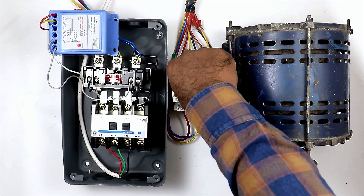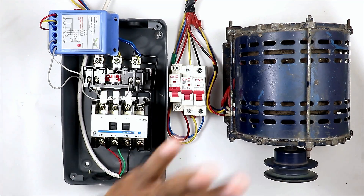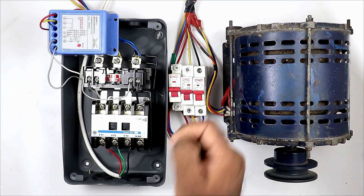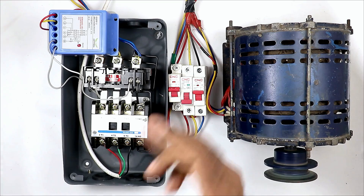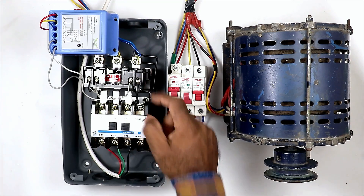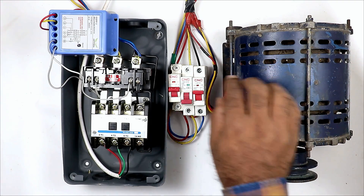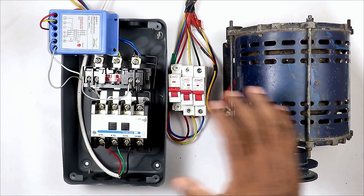I am turning on the Y phase again. After turning it on, if I press the start push button, you can see the motor turned on. Now this 3-phase power supply — if voltage increases or decreases, or the power supply of any one phase is gone, the motor will be turned off automatically. This is done by this preventer. So the starter is used to turn on and off the motor, and this preventer is used to provide protection from all voltage-related problems. Friends, I hope you learned something new from this video. Thanks for watching.